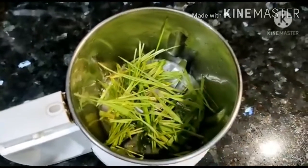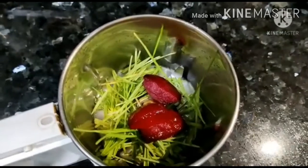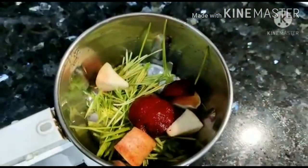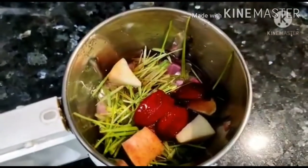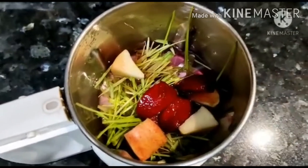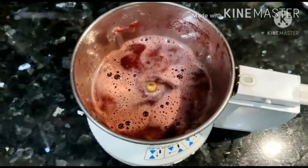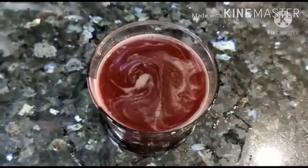So now we have a glass of juice. Now let's look at a little bit of beetroot, apple, and half a glass of water. We're going to grind the two and filter the two. So finally, we're ready with two juices.